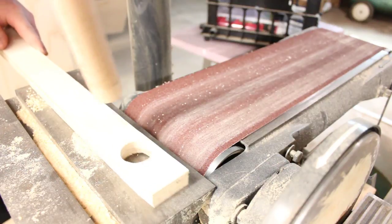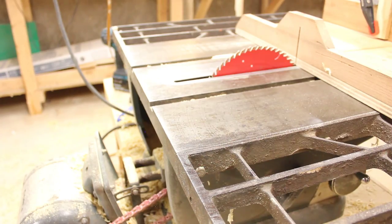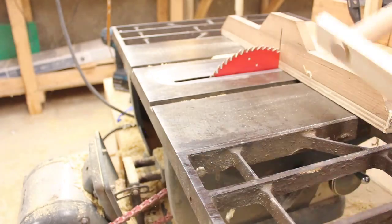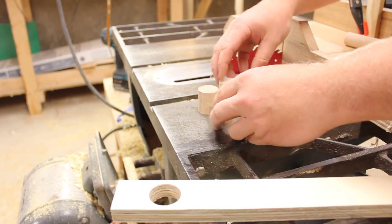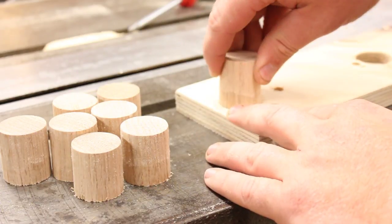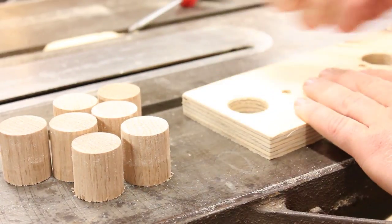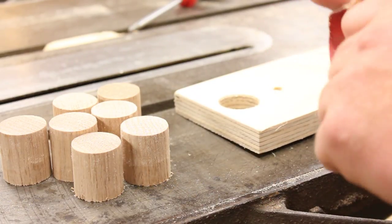Much better. So I just have to do that eight more times. Now all of these guys need to be glued in to the inside with the part I sanded down facing to the inside. But I think before I put the glue on I should chamfer these a little bit so that I can get them in.